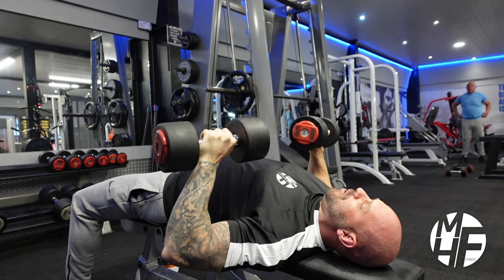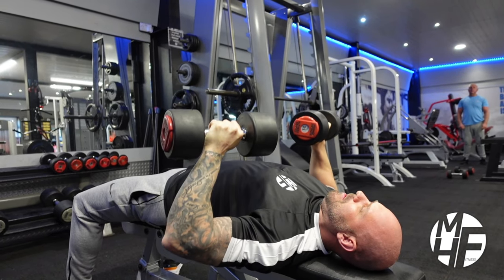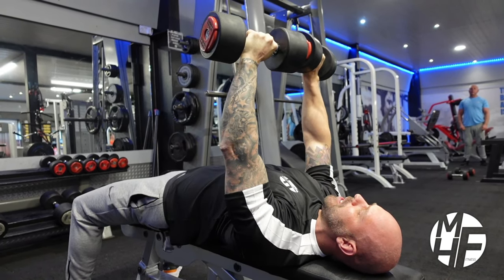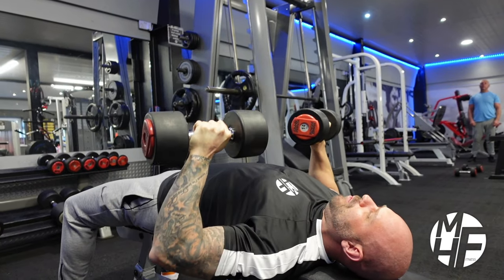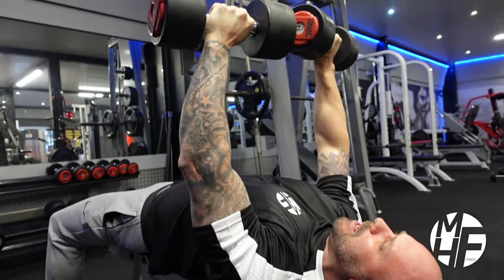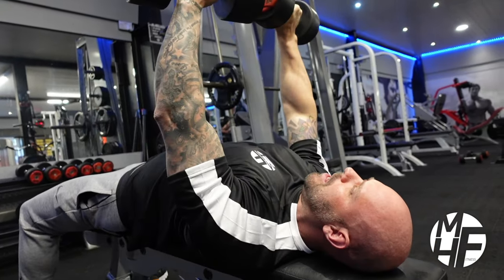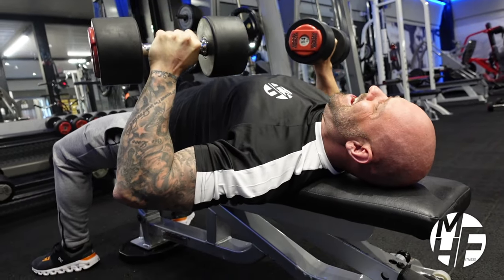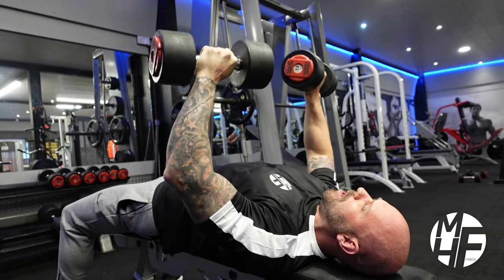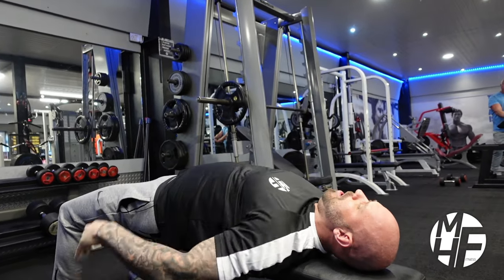Decline isn't used that much in today's world. A lot of people think that if you do a flat bench you don't really need to do decline, and I'm not sure I agree or disagree with that — but I still like to include a very slight decline in my chest workout. It helps me get a good pump and overall shaping on my chest.